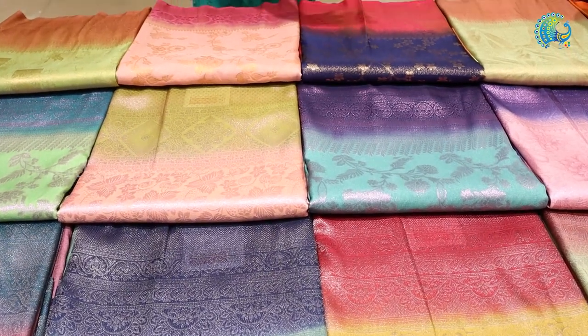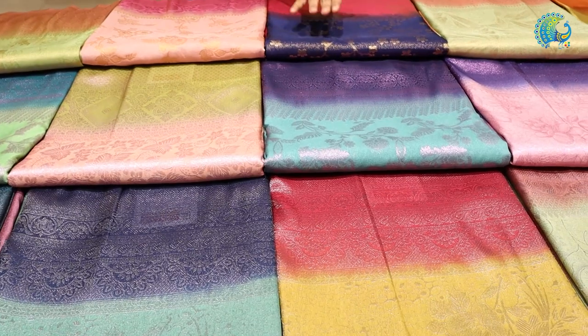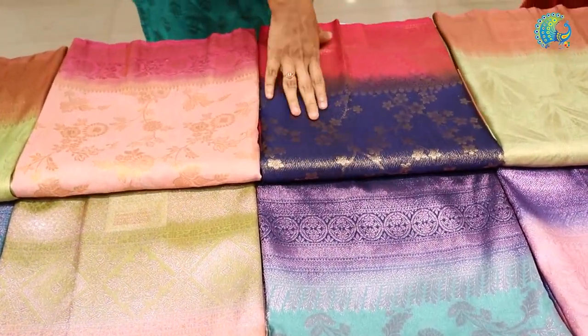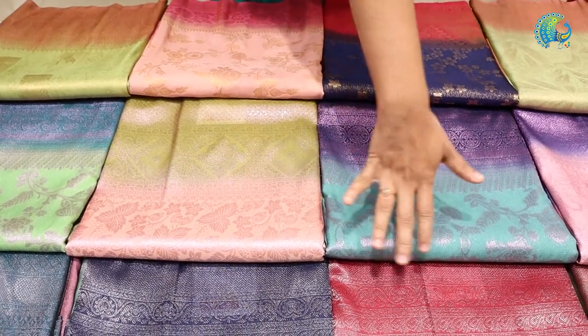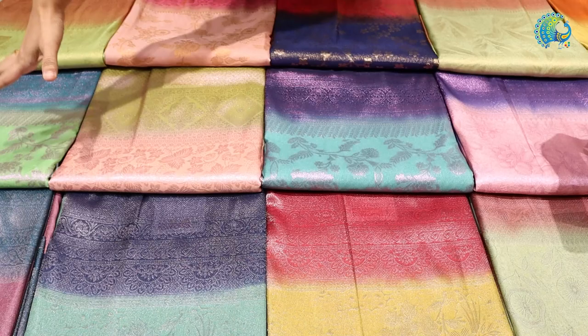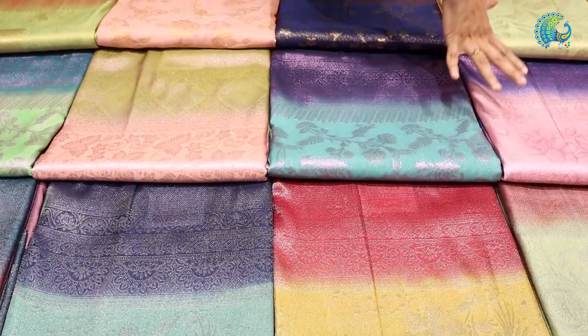This is a light shade or bright shade. This is a navy blue and red combination. This is a golden zari. This is a rose gold shade, this is a silver zari, this is a copper zari. This is a beautiful motif.